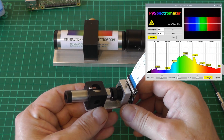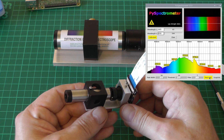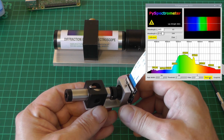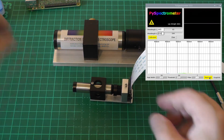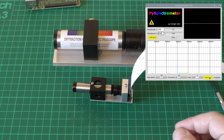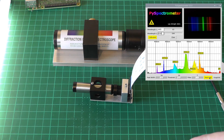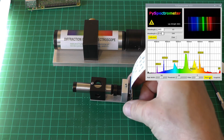Much better - awesome! Every bit as capable as the larger version but in a much smaller package. While we're at it, I have a fluorescent lamp on the bench - let's see some emission lines. Excellent, look at that - absolutely fantastic!